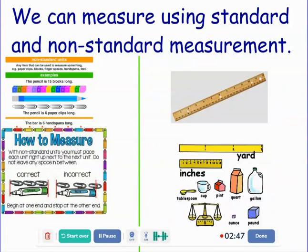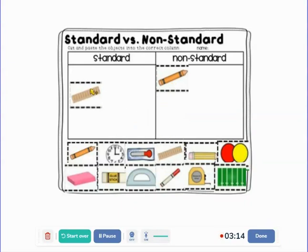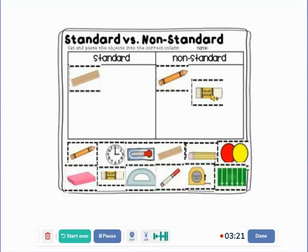We're going to do a little sorting activity — standard versus non-standard. So let's just pick a few to sort. Measuring with a crayon — is that a standard measurement where every crayon we use will be the same, or non-standard? Non-standard. How about our ruler? Excellent — standard.